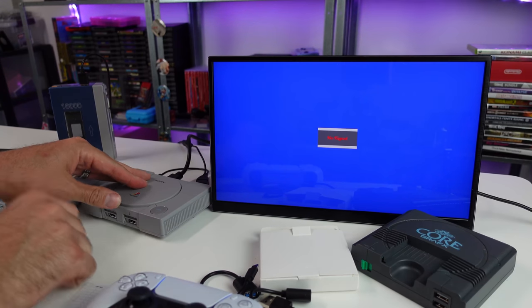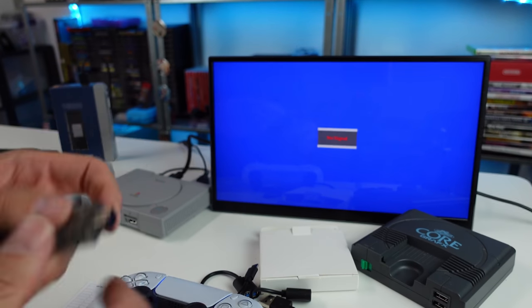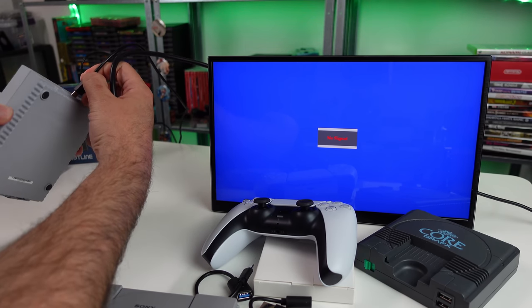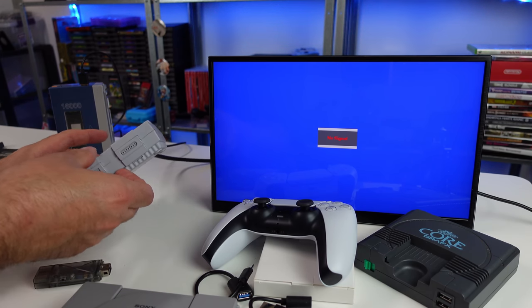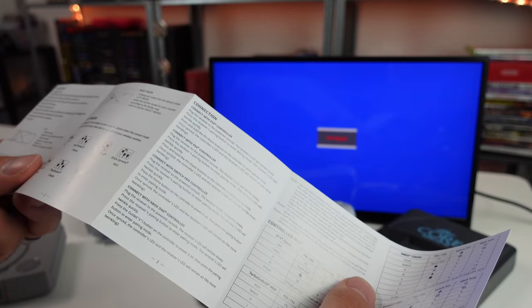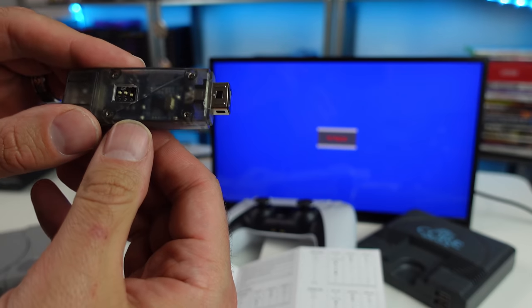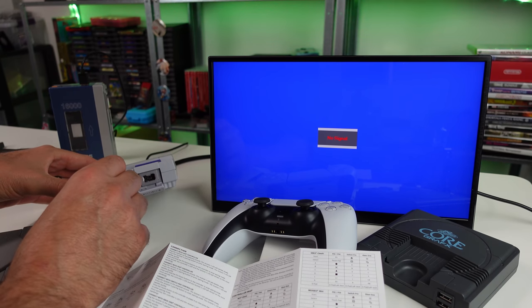Let's swap this over to the Super Nintendo Classic and see how it works there. I'm going to unplug the dongle and the Wii connector side. I need to double check what the DIP switch settings need to be. It's been a while since I've used the Super Nintendo Classic — I think it's an awesome little device. For the SNES the settings are: switch one and two up, and switch three down. These little switches are kind of hard to manipulate, but it is what it is.